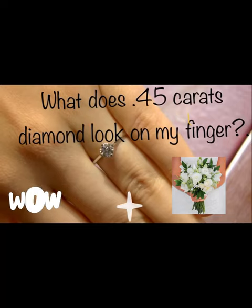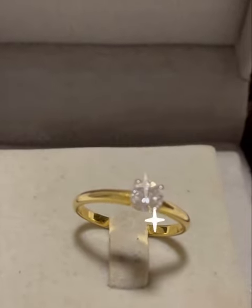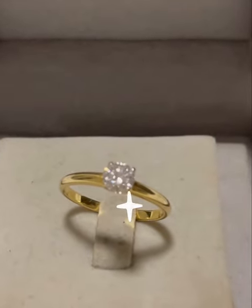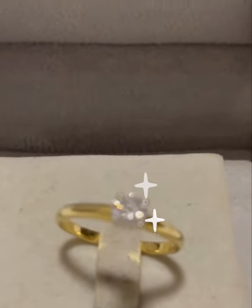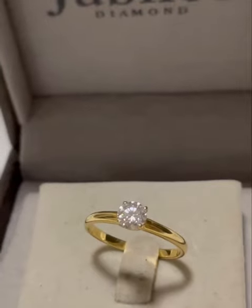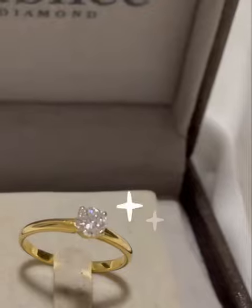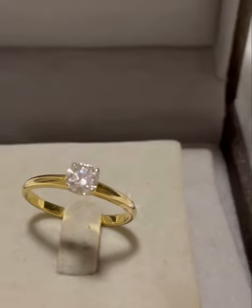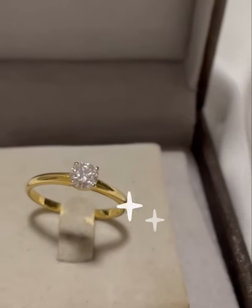Hello everyone, welcome back to my channel. What does a 0.45 carat diamond look like on your finger? That one is a solitaire diamond — 0.45 carats, not too small and not too big. I think it's nice.